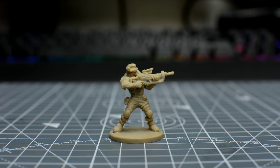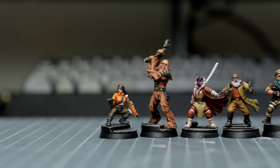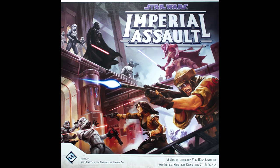Hello, and welcome to episode 19 of Sorastro's Star Wars painting series. In this episode, we're going to complete the base-set miniatures by painting Mak Esh Kare from Fantasy Flight's Star Wars Imperial Assault.